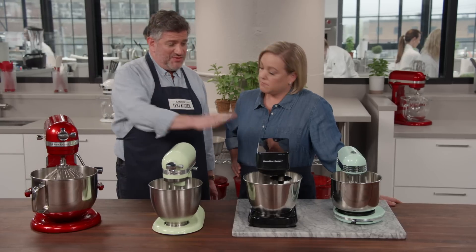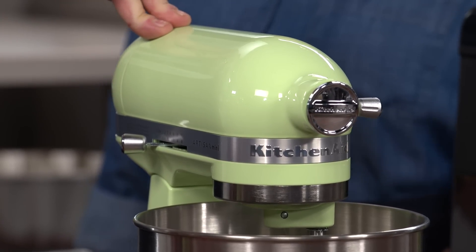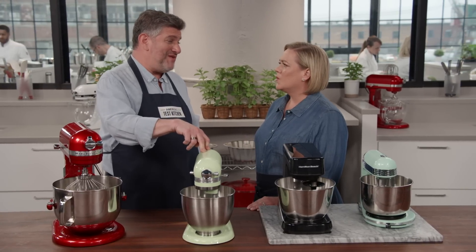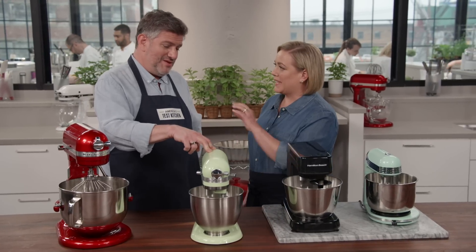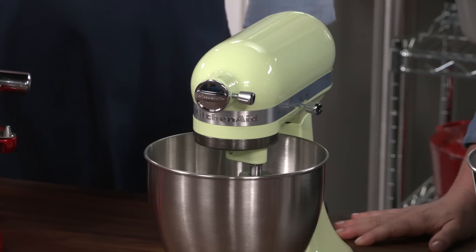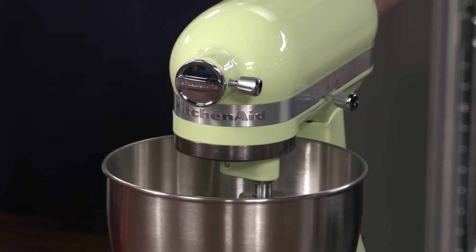Of the three smaller ones — the minis — the KitchenAid is the one to go for. This is the three and a half quart KitchenAid Artisan Tilt Head Stand Mixer at $250, which is actually $50 more than our favorite inexpensive full-size stand mixer from KitchenAid. So you're really paying for it to be lighter. It kept pace with the full-size in all of the tests but one, and if you're really space-limited, this will take care of almost everything you need.